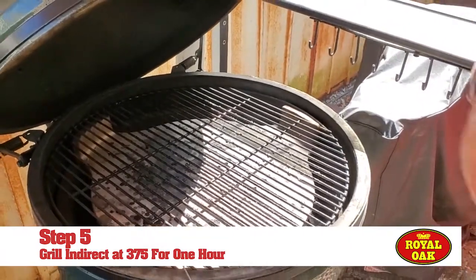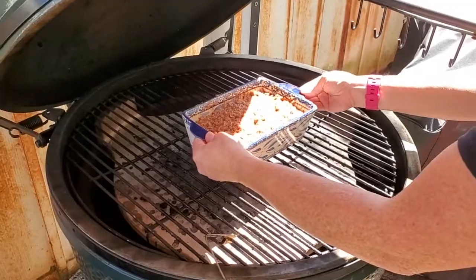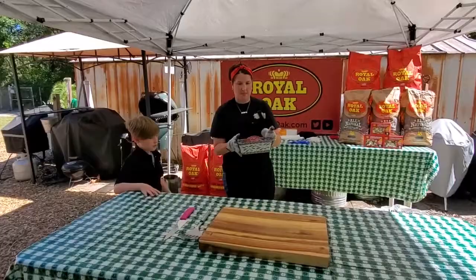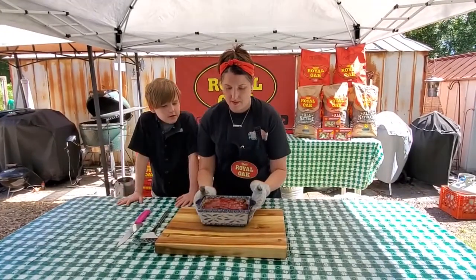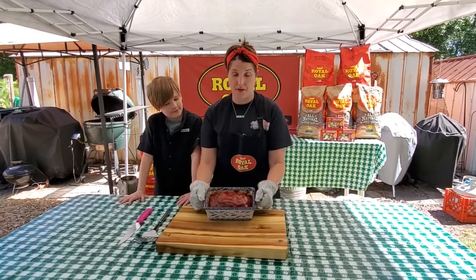Alright, so we're gonna put it on. It's set at 375, and we're gonna let it go for an hour.